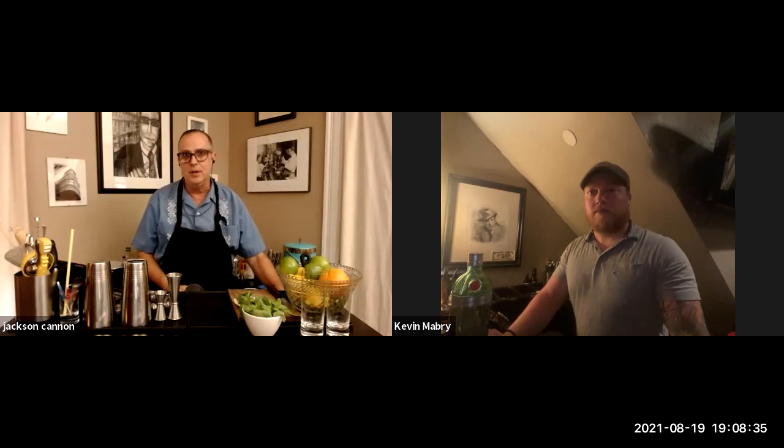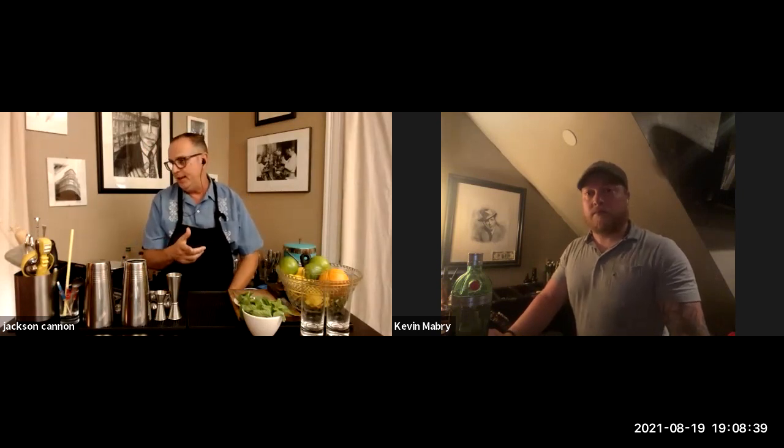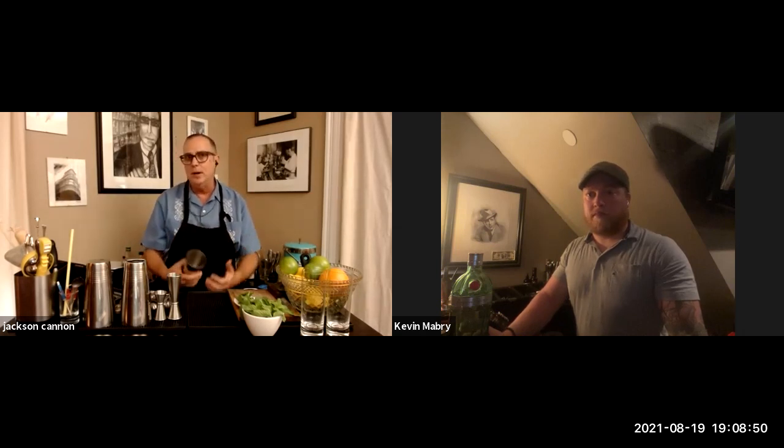A couple of questions came in from the advance login. Sam was asking if homemade simple syrup is as good as store-bought — I think it's a little better, Sam, because you can control the process yourself. Susan doesn't love gin and was wondering about substitutes — you could use vodka or light rum in this cocktail, but Susan, this might be the cocktail that gets you there.